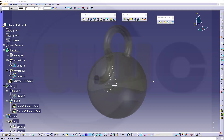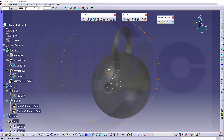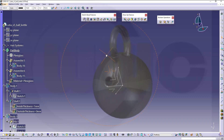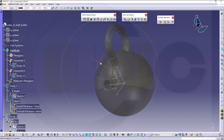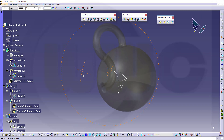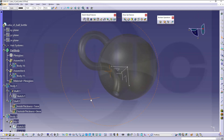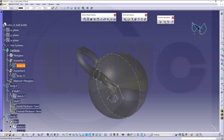Hi, welcome to CATIA V5 video tutorial. The user wishes to model a ball with a handle, which is sort of a bottle shape, in CATIA V5. So let's have fun with CATIA V5.